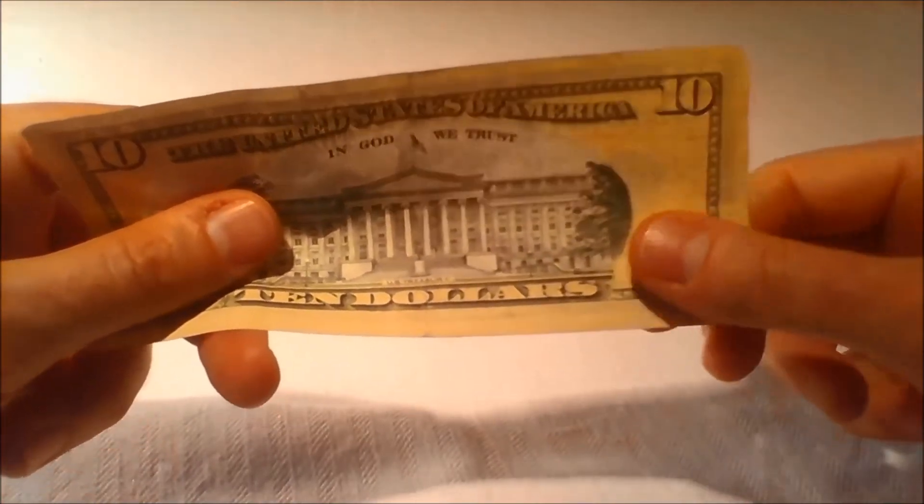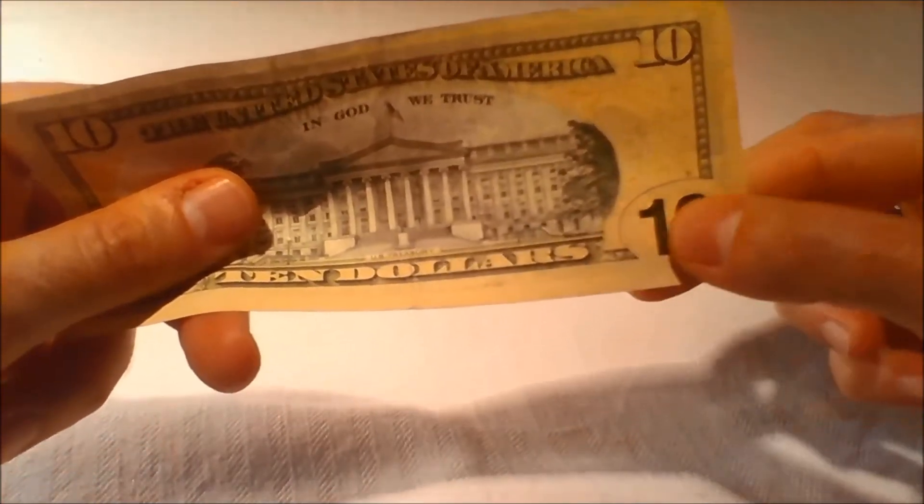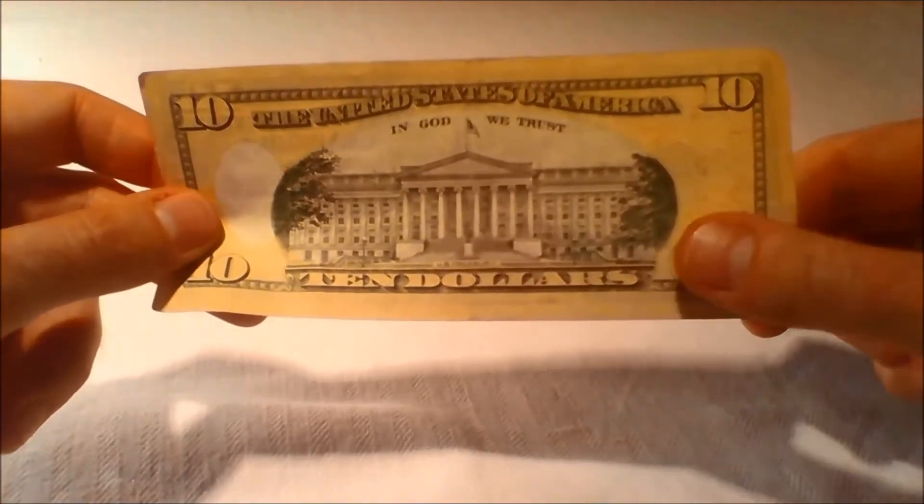Low vision feature: The numeral 10 in the lower corner on the back of the bill is enlarged to help those with visual impairments distinguish the denomination.